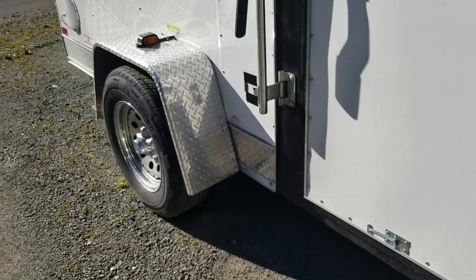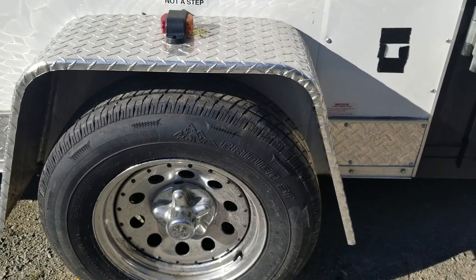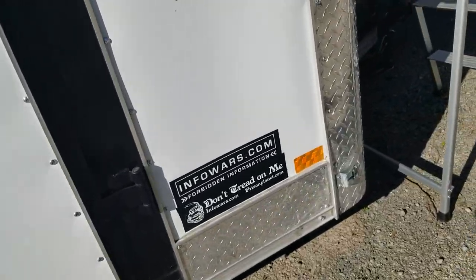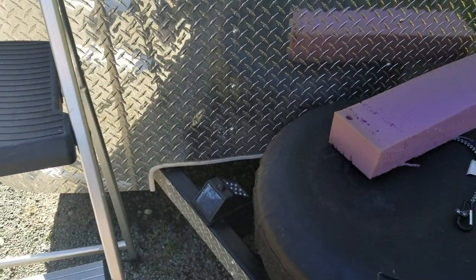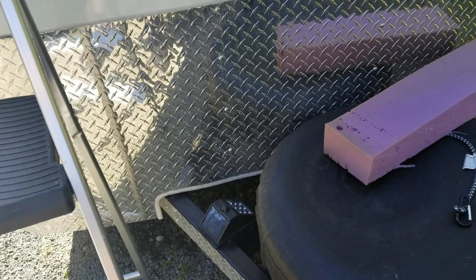Number two: you want to make sure you get good axles. This one has Dexter axles. It's also a torsion axle, so it's going to be really smooth going down the road. Number three: make sure your channel tongue goes all the way through the frame — it's welded all the way through, so it's going to be really strong.